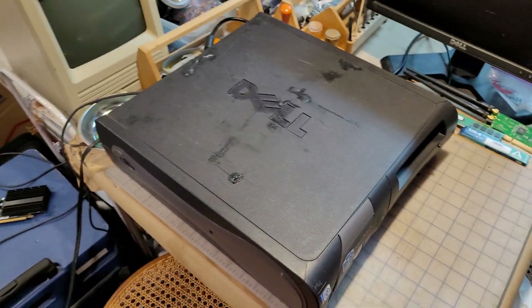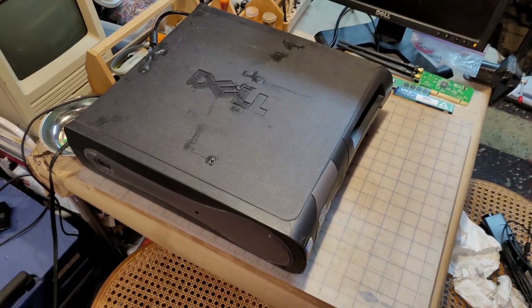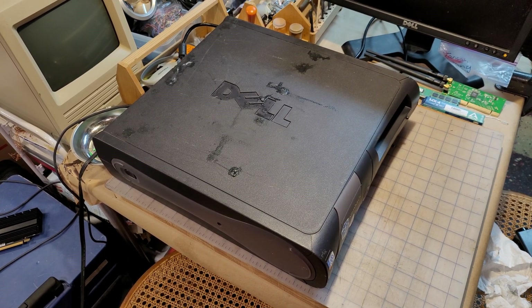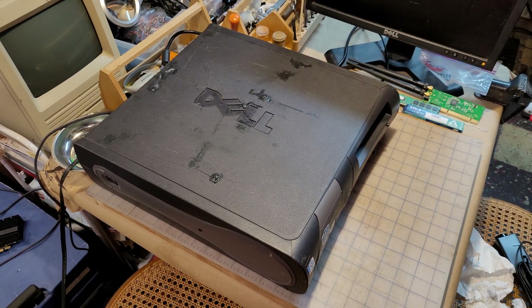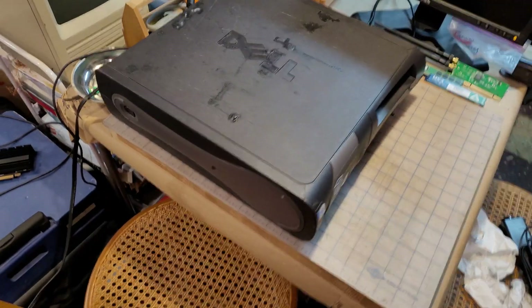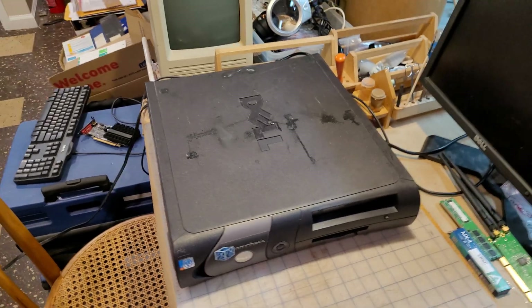The hard drive, despite having a sticker which said 'erased,' did work and had a copy of Windows 10 on it. However, it would crash every time it would boot up. I assumed this was due to Windows 10 being beyond this computer's hardware capabilities.